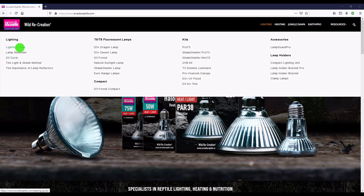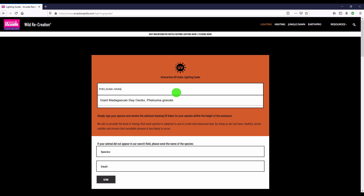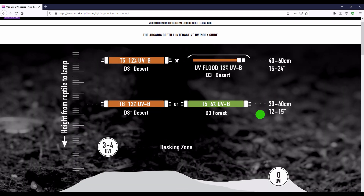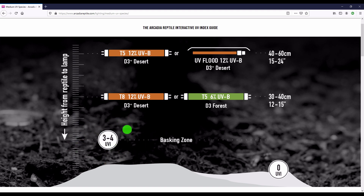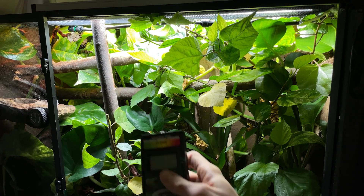One of the best, easiest ways to find the UVI for the particular species you're keeping is on Arcadia's website. Go to Arcadia, hit the lighting guide, type your species in, and it will indicate roughly where your UVI should be at the basking zone. All my enclosures are set up with the shade method in mind — there is a designated basking zone at the correct UVI, and then a large portion of the enclosure has much lower UVI, all the way down to zero. You want to give the animal shade and the opportunity to get away from the UV, because no animal wants to spend the entire day under the sun.